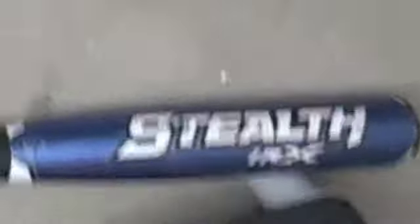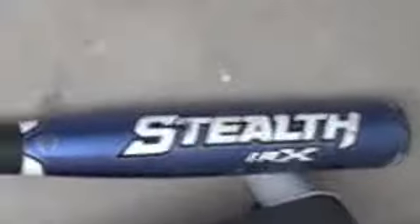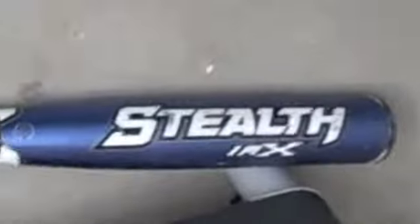Final bat of the day: the Stealth IMX. It flexes, but does have composite. This is an alright bat. I don't like the feel of it, though some people do. That's the bat review — thanks for watching.